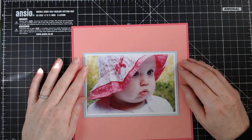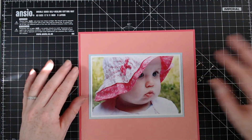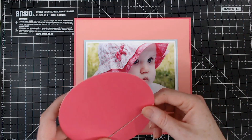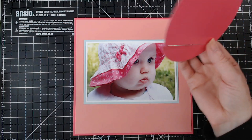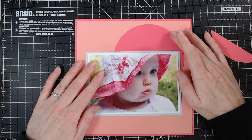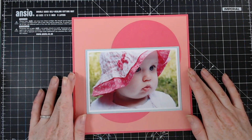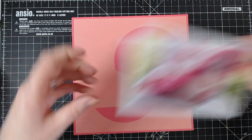All the cardstock I'm using today is Hunkydory Adorable Scorable. They are in the middle of bringing out some brand new Adorable Scorable shades in a new range, so I'm really excited about that. I've die-cut a circle here — I just went for the die that I thought was right, so this measures around about 5 inches. If you're making a bigger 12x12, just go for a bigger circle. I'm thinking about having a cluster like this, chopped a little section off using my paper trimmer.